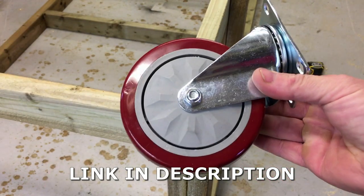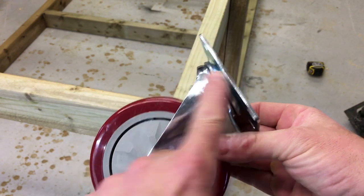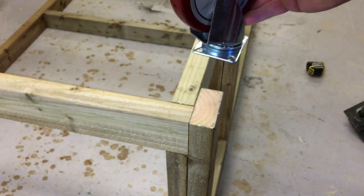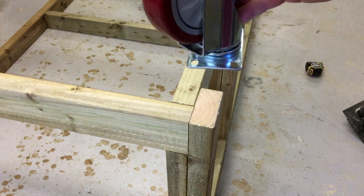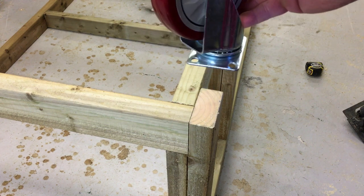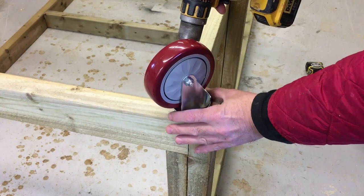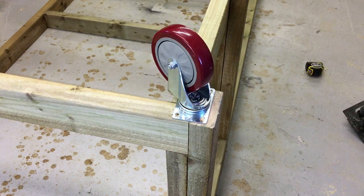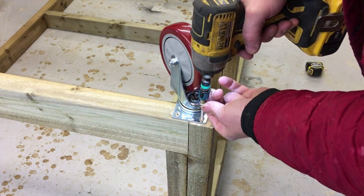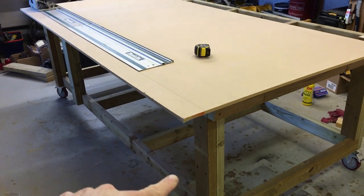These are the casters I'm fitting — large five-inch diameter casters. The total height from here to here is 170 millimeters. I'm just going to place this on here, pre-drill the holes, and then use 6 by 50 screws to screw these on. Just roughly position there.